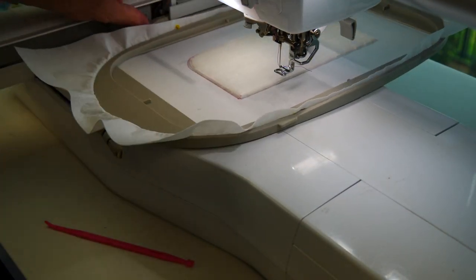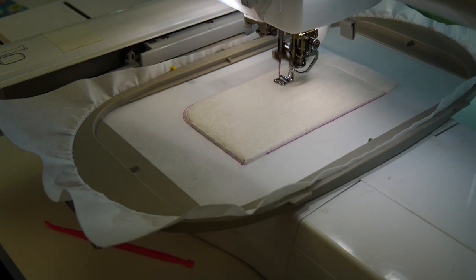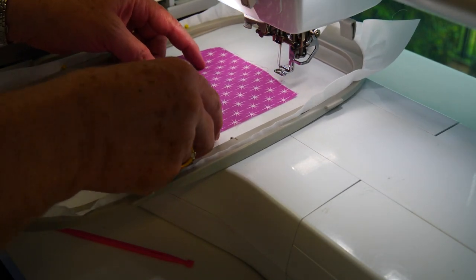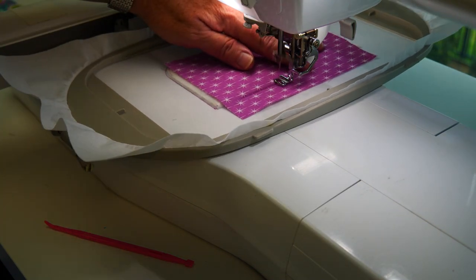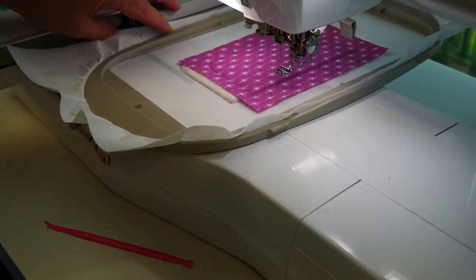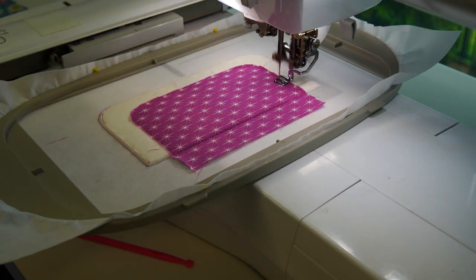Trim the batting and bag tex back to two to three millimeters away from our stitching. Now we're going to stitch the placement line for our internal contrast fabric. Make sure the right side of this fabric is at least half an inch past our outside stitching, because that's going to be a seam allowance to sew onto our panels. Stitch around, remove from the hoop, trim back one to two millimeters from the stitching, and let's do our cross-hatching.